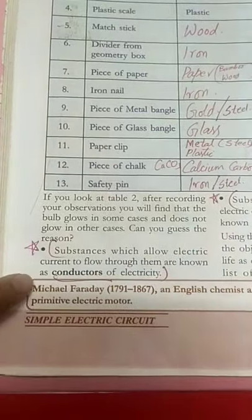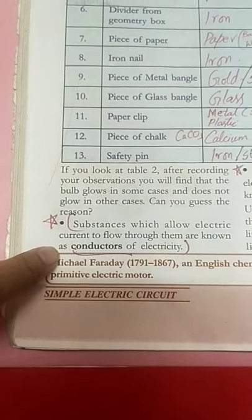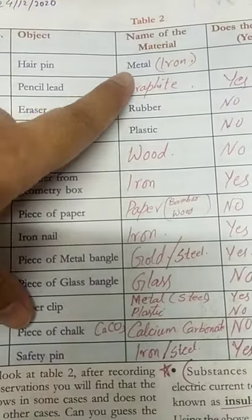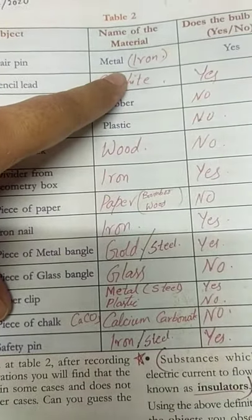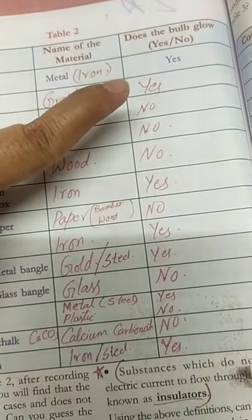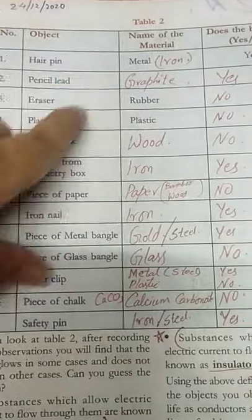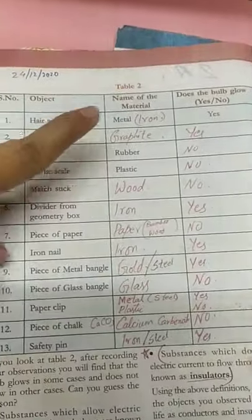First of all, you have to know what is the meaning of a conductor and what is the meaning of an insulator. A conductor means any object which allows the flow of electric current, and if it doesn't allow, then it is an insulator. You have to write what material each object is made of — iron or steel, whatever material it is — and then whether the bulb glows or not: yes or no. Complete table 2 for all 13 objects on page number 118.